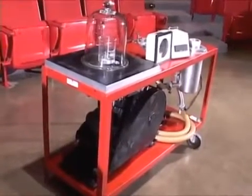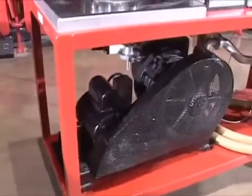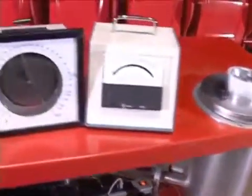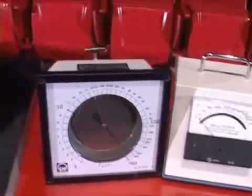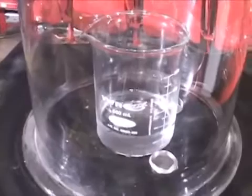In this experiment, we will see what happens to a beaker of water when we lower the surrounding air pressure. We will use this vacuum pump, a liquid nitrogen cold trap, two pressure gauges, 100 milliliters of room temperature water, and a bell jar.